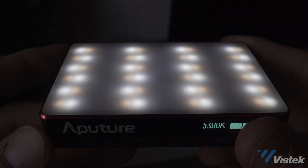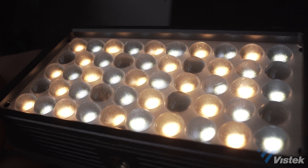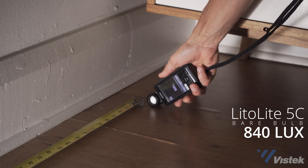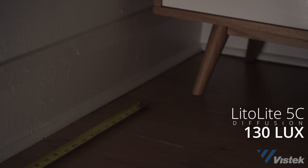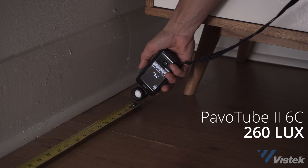Let's start by comparing the light power. The Aputure MC has a built-in diffusion which drops the light output, whereas the Lido 5C has bare bulbs with a diffusion attachment. With all lights at 100%, the Lido comes in at 840 lux. When I add the diffusion to the Lido it drops to 130 lux. The Aputure comes in at 150 lux and the Pavo Tube comes in at 260 lux.